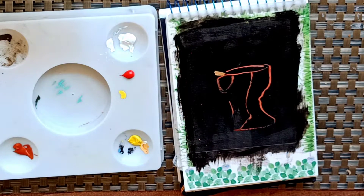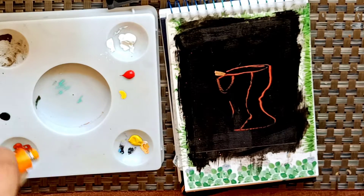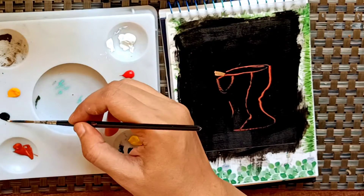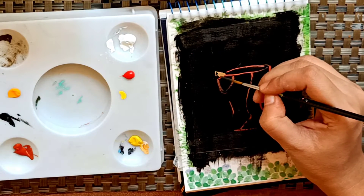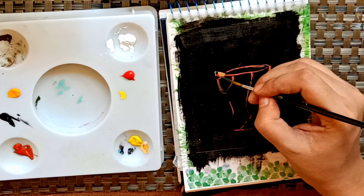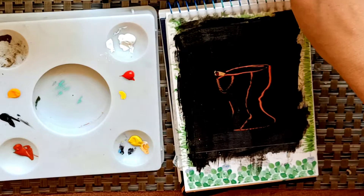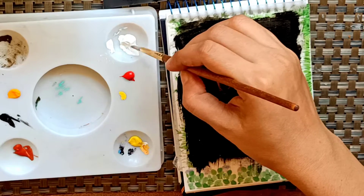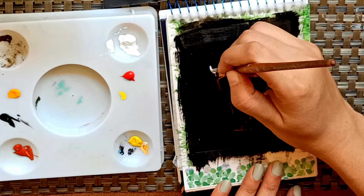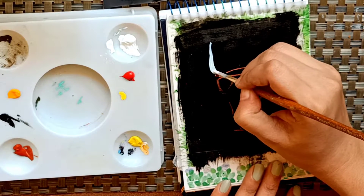I've just created the sketch, and I'm using a little bit of black and cadmium orange, just giving a little bit of texture to it. Now with my round brush I've taken raw white with a very little amount of water and I'm just creating the shape.